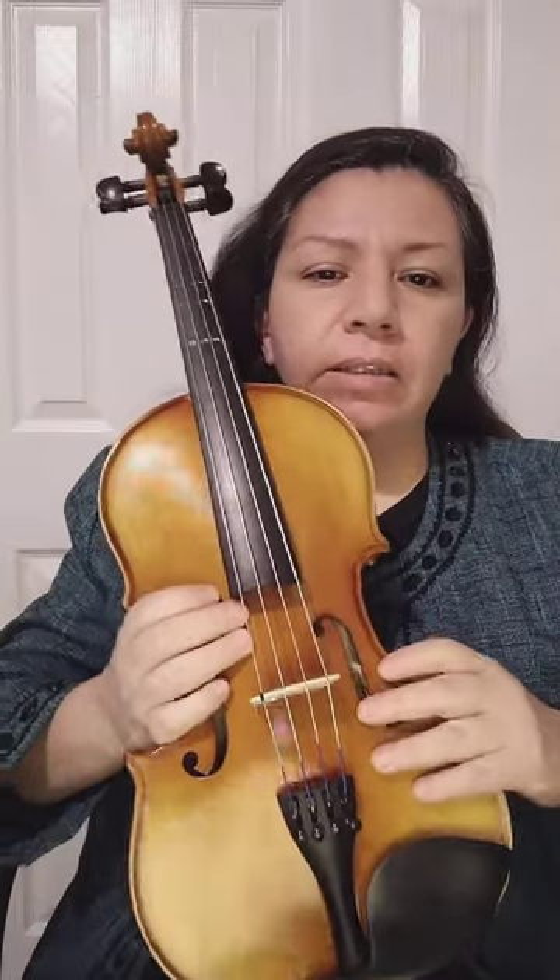In my hands I have this viola. This is a special instrument. The brand is DC Strand and it's a size 14. The color is brown. The top and back materials are maple and spruce wood. The finish style is lacquer.